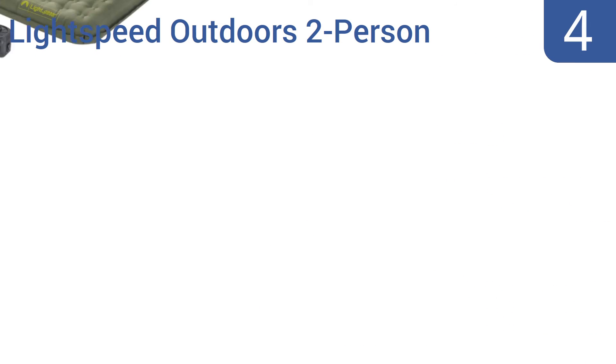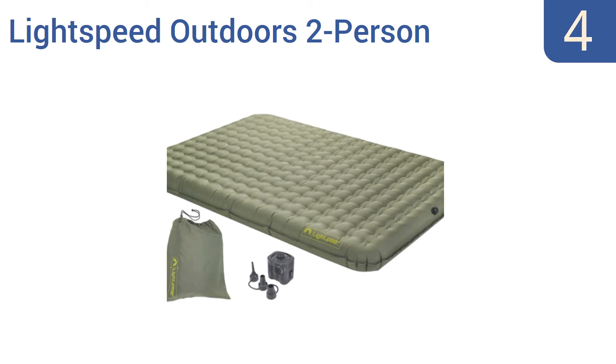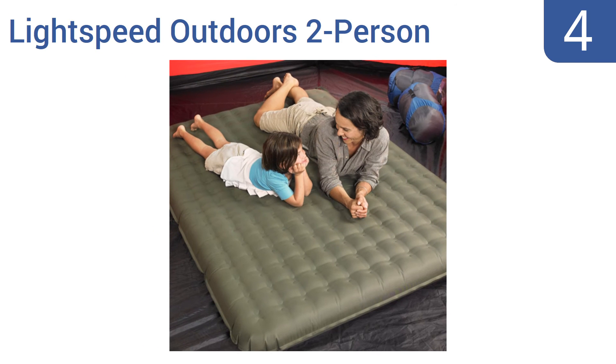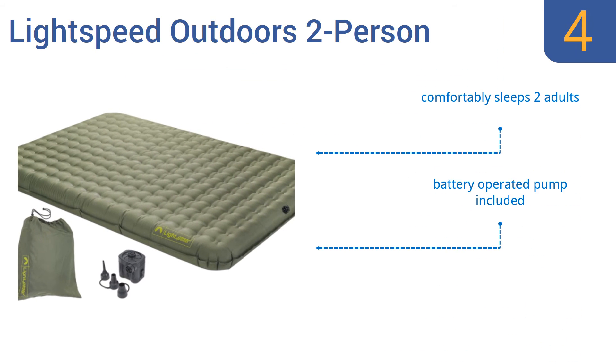At number 4, the Lightspeed Outdoors 2-Person is made with a thermoplastic polyurethane material that packs up small and lightweight, making it perfect for backpacking and camping. This PVC-free air mattress is temperature-stable and abrasion-resistant. It comfortably sleeps two adults and includes a battery-operated pump. However, standard green sheets fit a bit loosely.